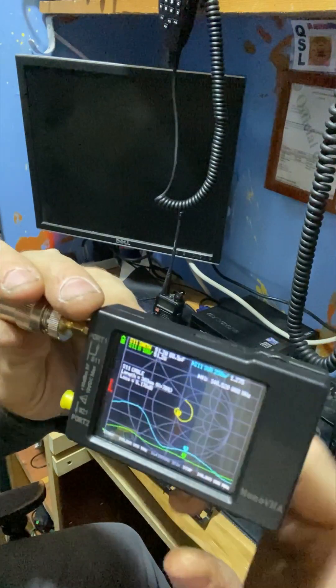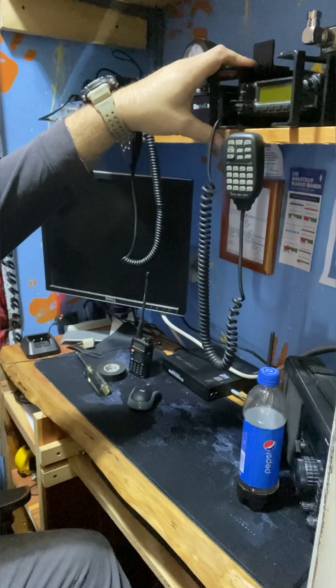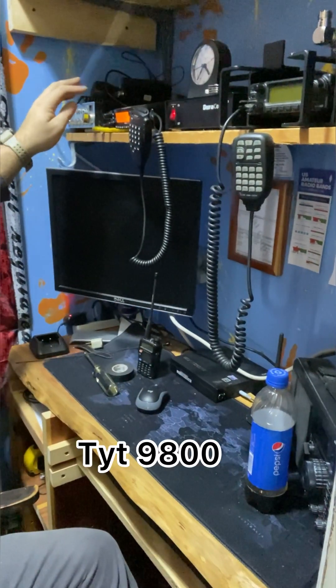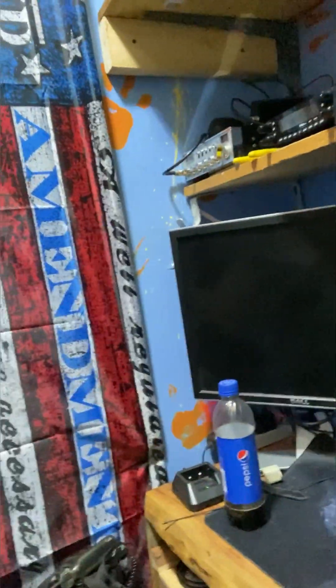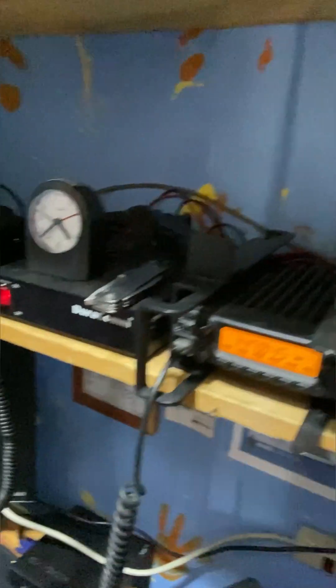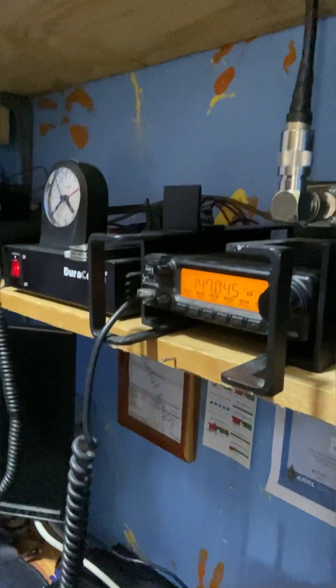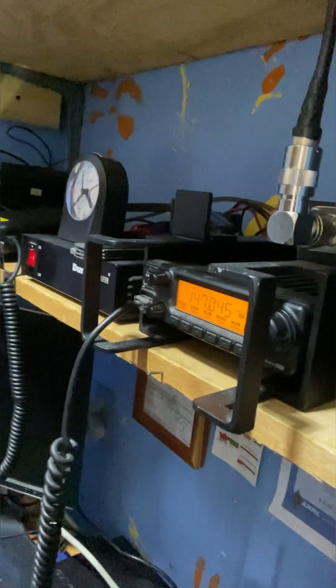At 146.520, it's 1.2. You can see the ICOM 2200H, only hooked to the beam, and then you've got the YTH over here. It's on the J-Pole — a hammer lock cage that I built here a while back. It's on the two meter. Ain't nothing fancy, but it works good.